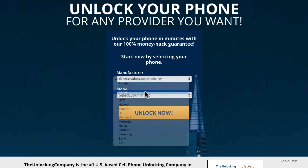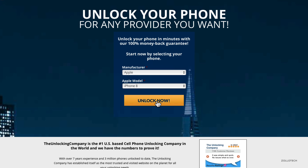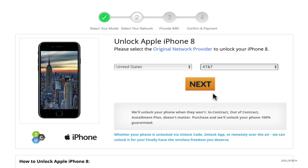Hi everyone, Aaron here for Zolotech. I wanted to show you how to unlock your iPhone 8. This is my silver iPhone 8, and right now it's tied to AT&T. If I want to swap the SIM card out and use it on any GSM carrier worldwide, I'll have to unlock the phone. I've partnered with unlockingcompany.com, which I've used for quite some time, to show you how we can unlock this phone so you can use it wherever you'd like.